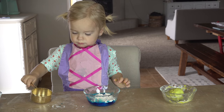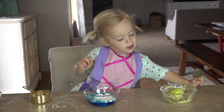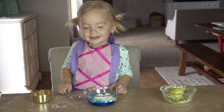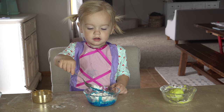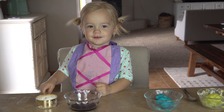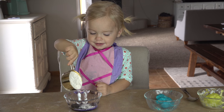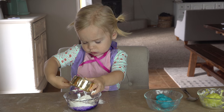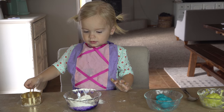A spoon — awesome. And we'll get you a spoon and mix it together. You want me to help you? Yeah. That was quick! We're ready to make the next color — what color is the next one? Purple. Go ahead, dump it in. Okay, go for it. That's okay, good job. And start stirring it up.